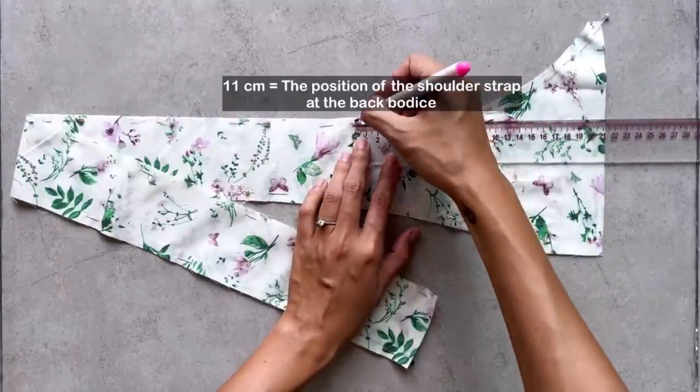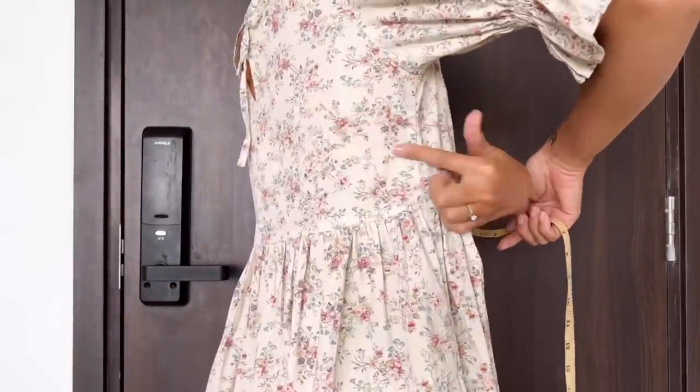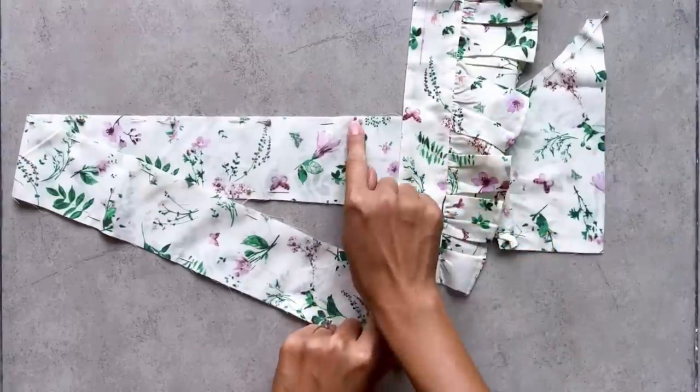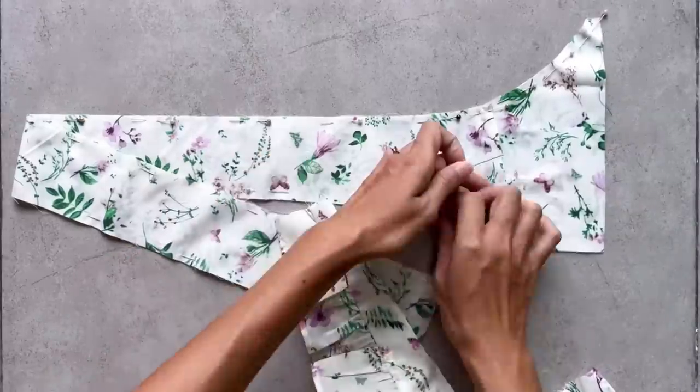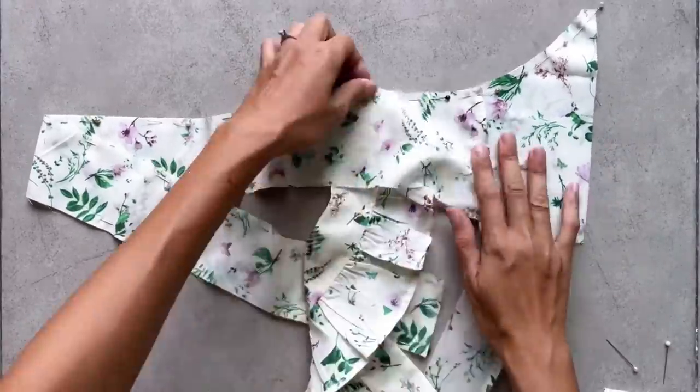I mark at 11 cm on the top of the tie — this will be the position of the shoulder strap at the back of the pattern, so I can add the end of the shoulder strap there later. Make sure the shoulder strap will be in between the two pieces of the ties, then sew to connect them all together.